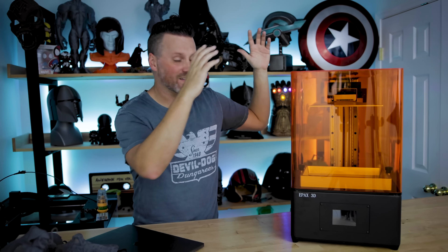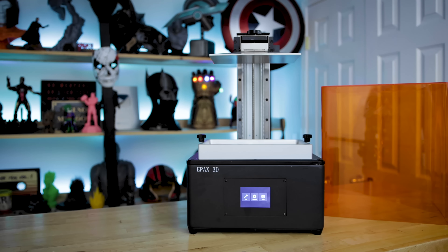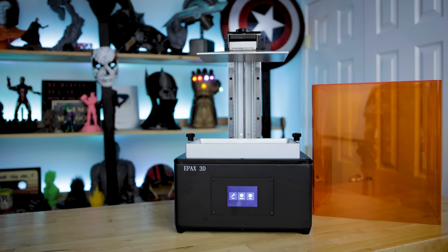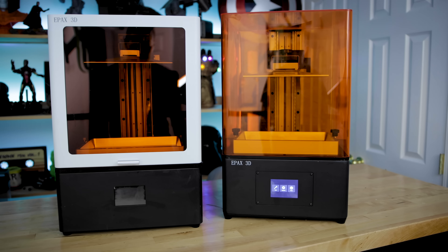This is the new Epax E10 4K mono screen resin 3D printer. The kind folks over at Epax sent this over to me to share with you all today, give my input and feedback back to them. This is the upgrade to their existing Epax X10 resin 3D printer.